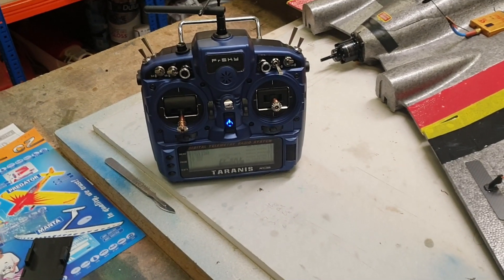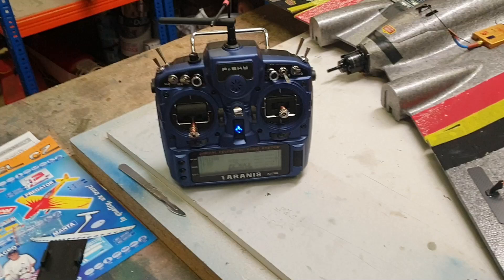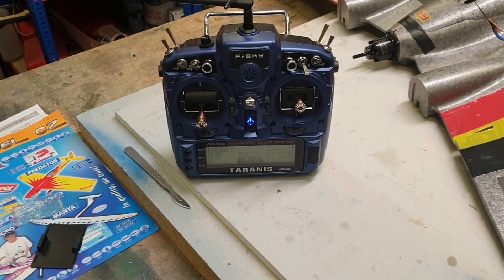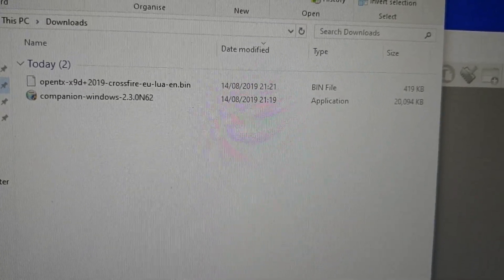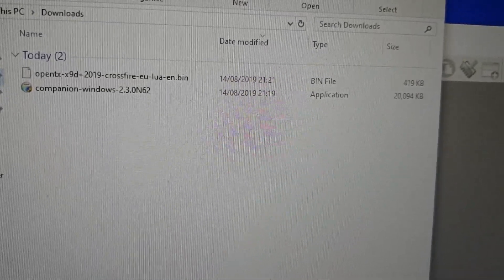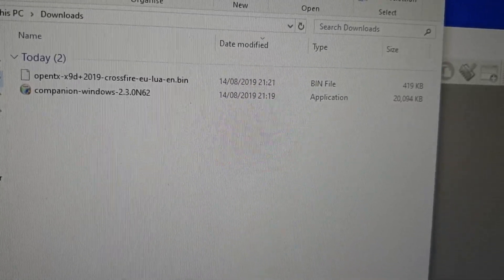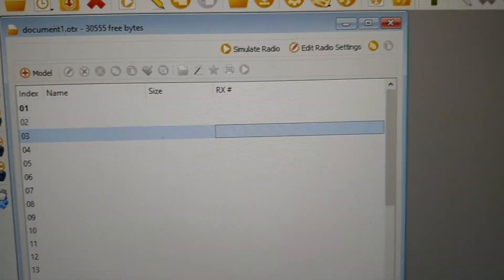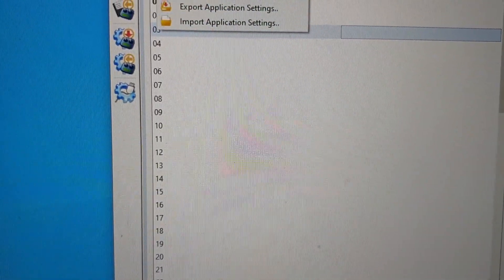In my previous video we discovered that the Crossfire option wasn't in the menu, which FrSky seemed to have pulled out — it was running on 2.3. What we've done is actually downloaded the companion nightly build, currently 2.30 n62, with the relevant firmware, which does support the latest settings.